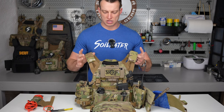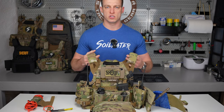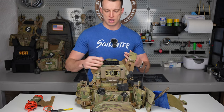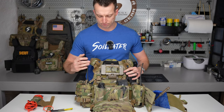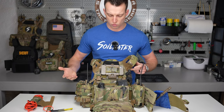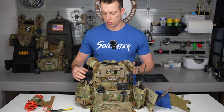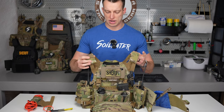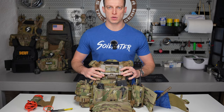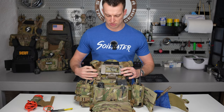Going over the actual plate carrier itself, it is a Cry Precision JPC 2.0. Inside we've got Level 3 plates. Starting on the front, we do wear multicam. We're a rural county team, so a lot of our stuff is in the woods and we want to have that capability. Most of our search warrants, though, are in the city.